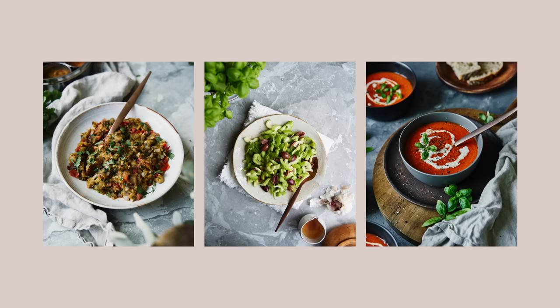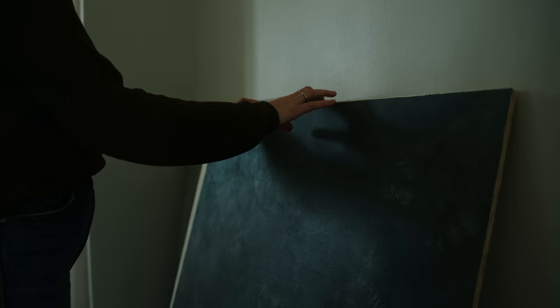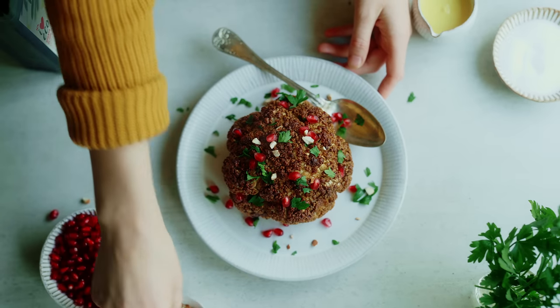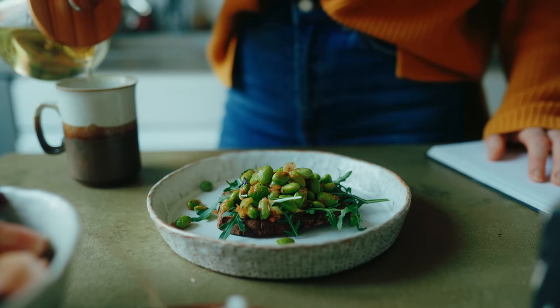Another thing I change more often when I take photos is the background or work surface. You have a lot of options here — you can use a table or a kitchen island. I have some ceramic tiles I use a lot, often cooking on one placed on my kitchen island. I also have some backgrounds I've made myself from plywood, some plaster, and some paint. A main consideration here is choosing either a lighter or a darker background and going from there — that way you're already thinking about contrast and creating interest in the image.